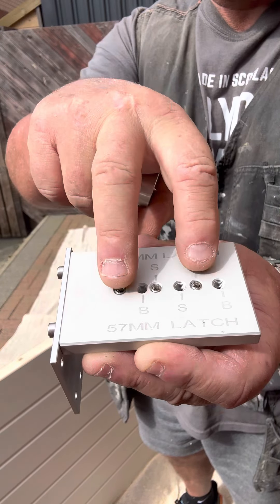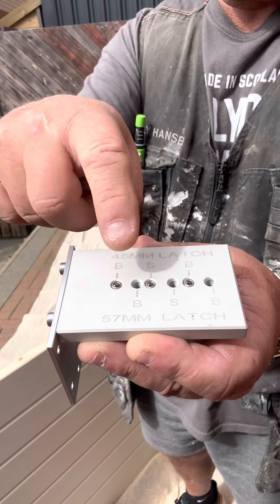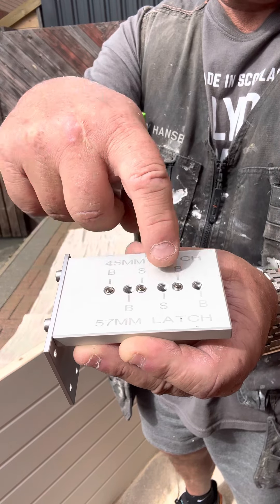S is your spindle and B is your bolts. In this case, we're using the 57, so we're using this one.